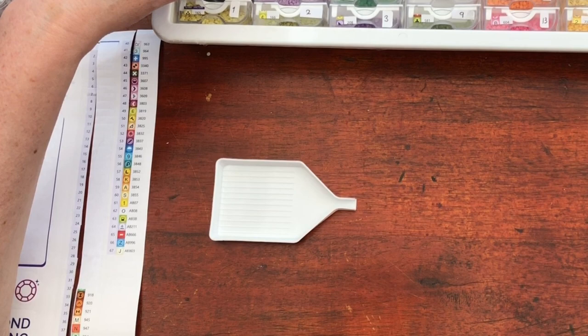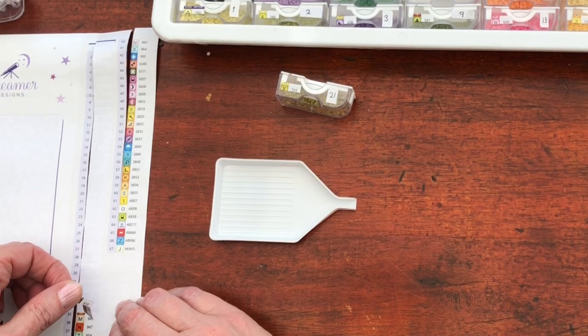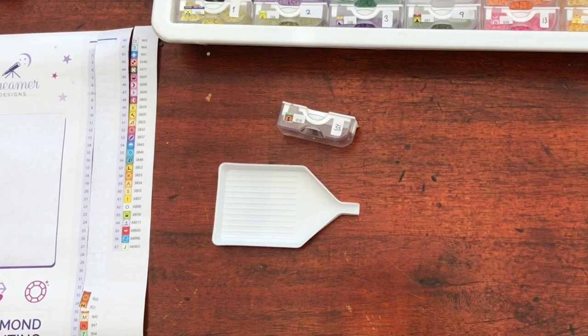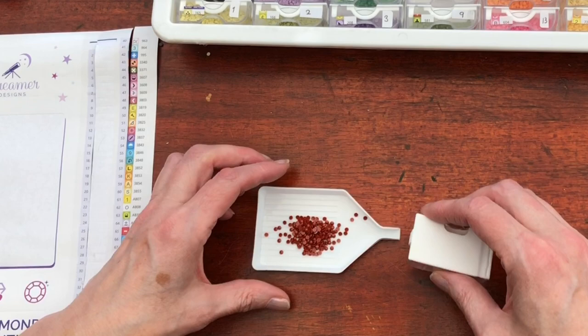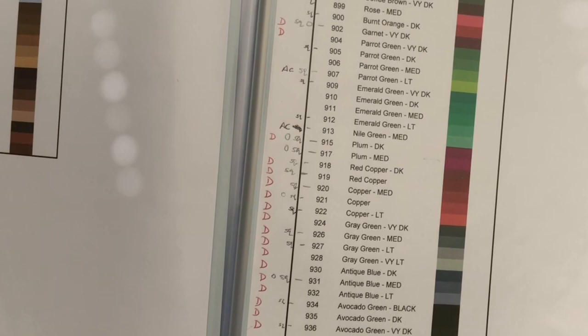Next — oh we've got another one of these, quite similar to that one but filled in, so we'll put those next to each other. Definitely going to put those next to each other in the storage so that they don't get confused. They are different colours and there aren't many of these either. Now a brown — a very lovely red-brown. Red squirrel brown — that's a nice name, even if I say so myself. 918: Red Copper Dark. Yeah, that is a lovely colour.